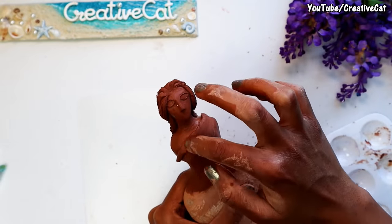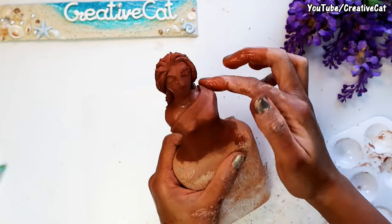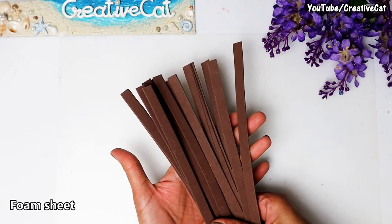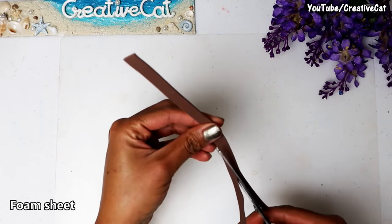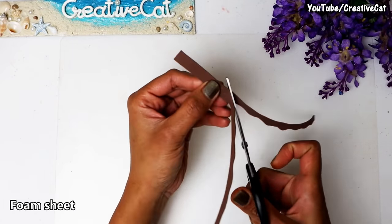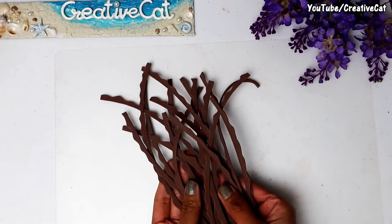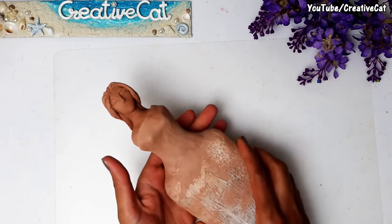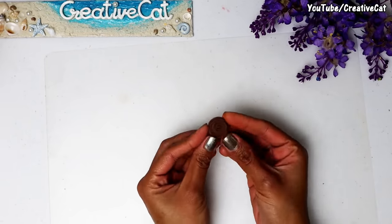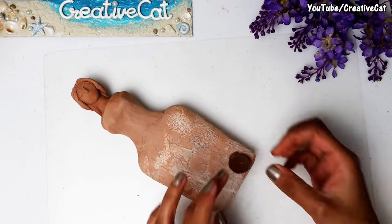And here I am making the dress. I am going to use a normal foam sheet for the dress. Cut 1 cm width strips, then cut each strip so that it will have one wavy edge. Then wrap the strip in a spiral shape to form a circle and stick it to the bottle. Due to the wavy texture it will look like a rose.